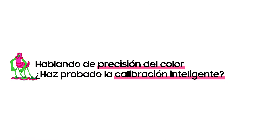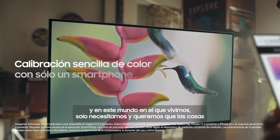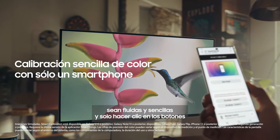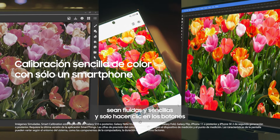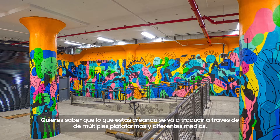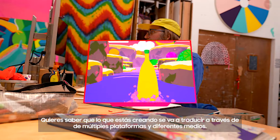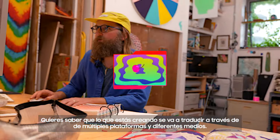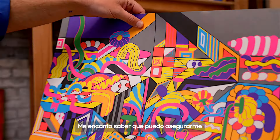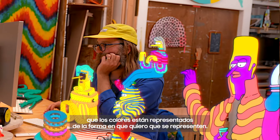I love this piece. It was so easy, and in this world that we live in, we just need things to be seamless and straightforward — just clicking the buttons and you want things to represent themselves in the truest form. You want to know that what you're creating is going to translate across multiple platforms, different mediums. I love that I'm able to make sure the colors are represented the way I want them represented.